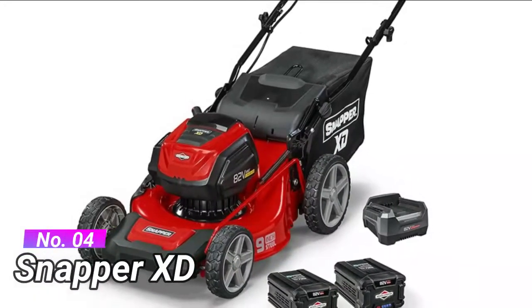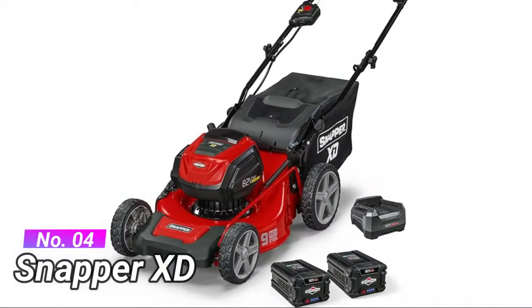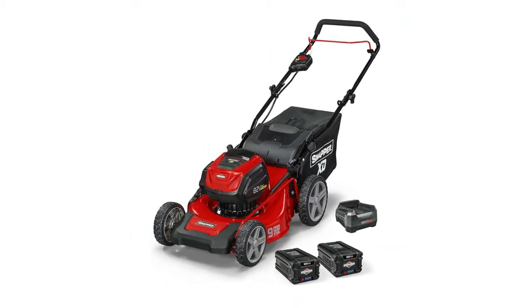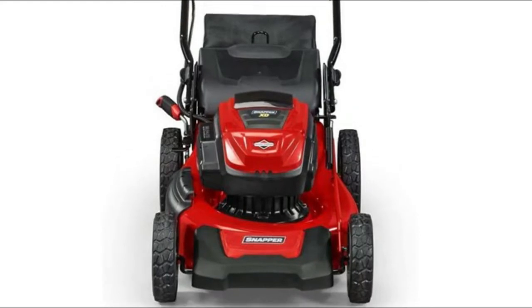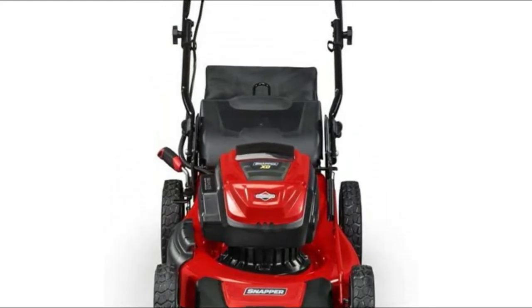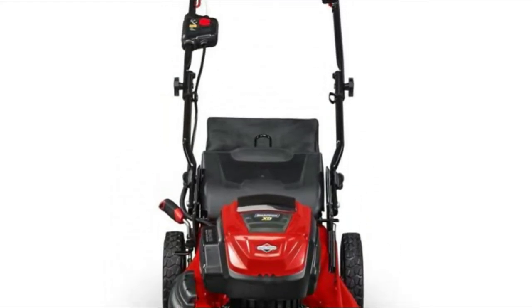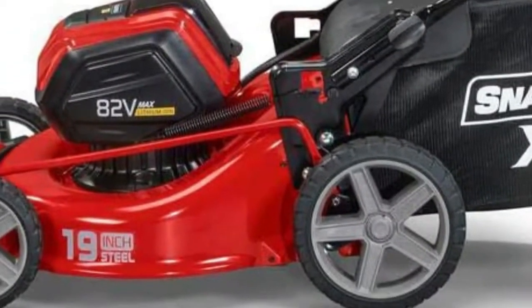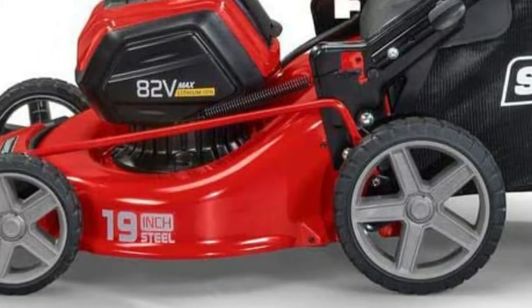Number 4: Snapper XD Smart. Efficient load sensing technology power adjusts to meet the demands of the cutting blades. Push-button start and a single lever, 7-position height of cut adjustment. 19-inch steel mowing deck with 3-in-1 design — mulch, bag, or side discharge grass clippings easily. Compact vertical storage capability saves room in a garage or shed.